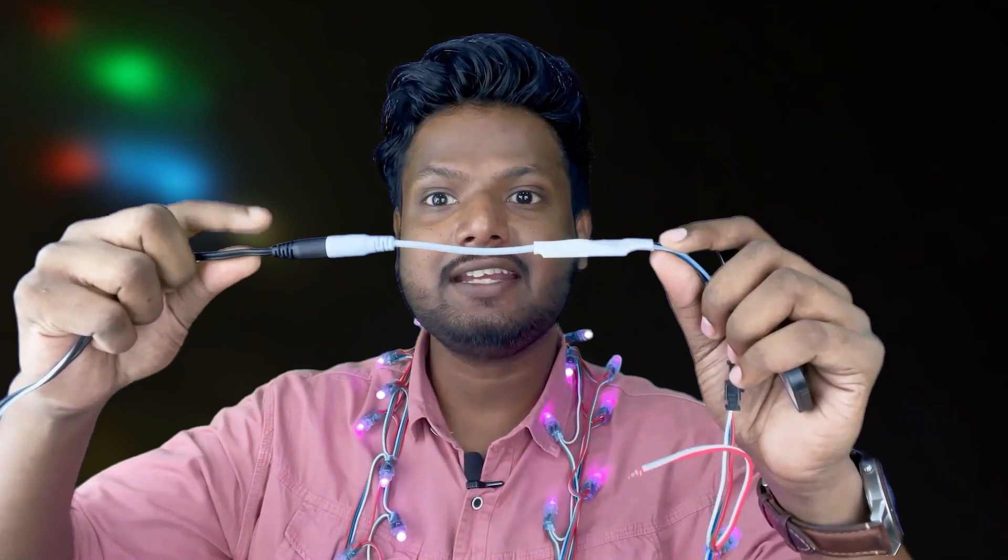This is an RGB LED similar to what we have in our homes and use during festivals. It has a tiny controller through which it is powered and through which we can control its patterns. We can control it through this remote — you can see I'm changing its colors using the commands given by this remote.